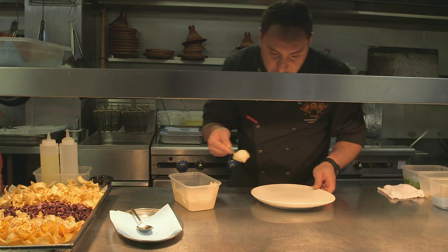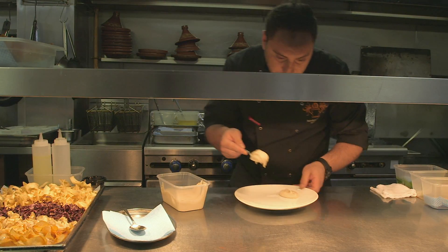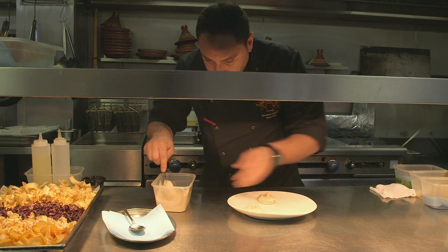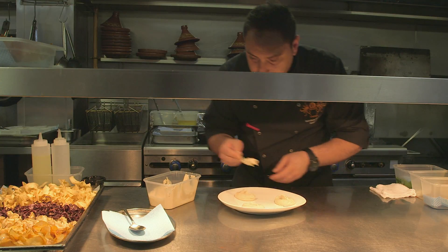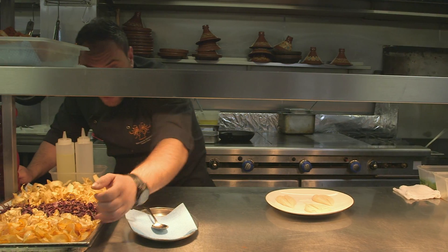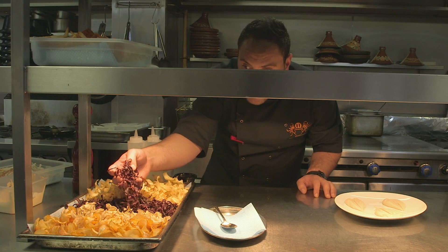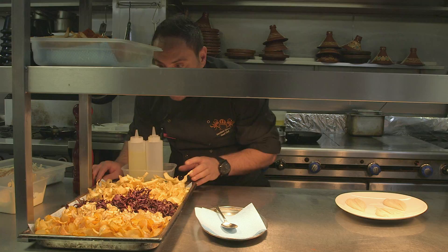We're gonna plate the hummus — one spoon, another spoon here, another spoon here. I've got some vegetable crepes here, some potatoes, some Jerusalem artichoke, some pepper, some pepper carrots, some parsnips. That's the vegetable crepes.